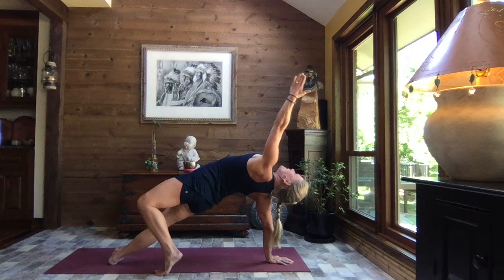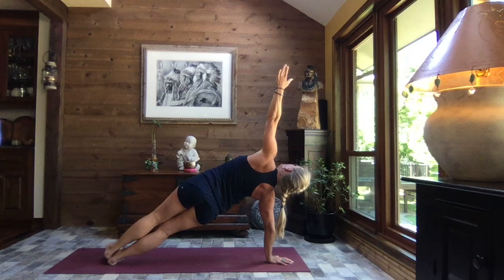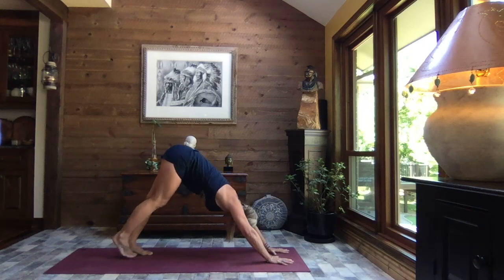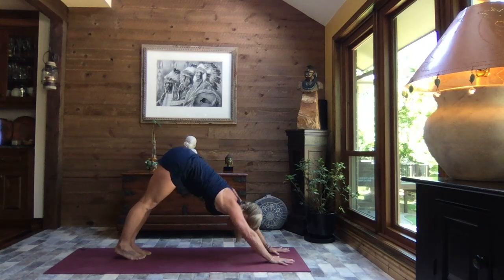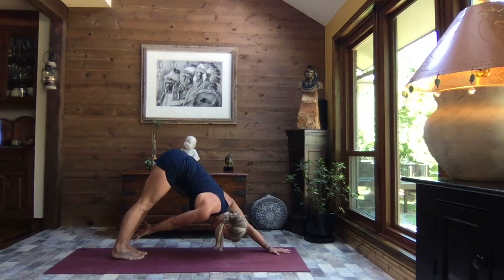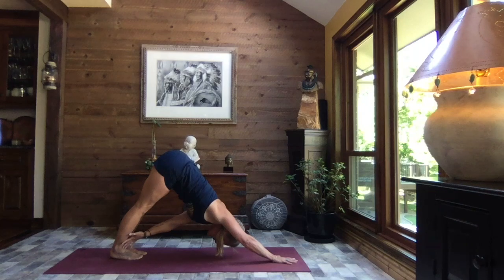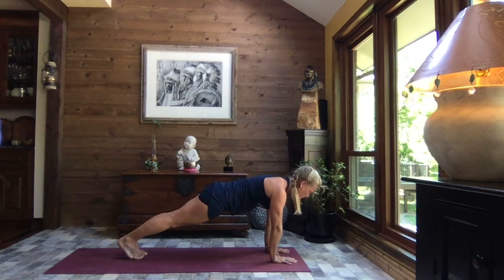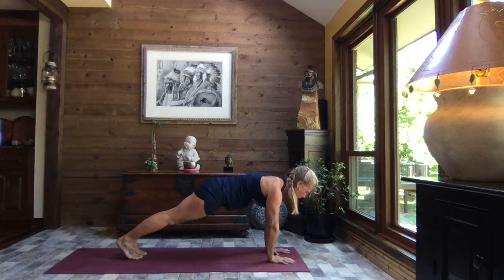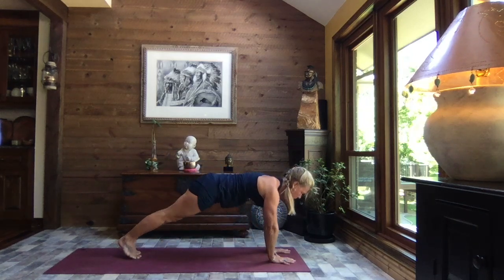We lift that left arm straight to the sky, following with your gaze, rolling it back to side plank. Slowly release your hand down, coming back to plank, lift your hips to down dog. Inhale to high plank, exhale to down dog — reach that right hand back towards that left leg. Inhale it back to plank, exhale left hand towards the right leg. Inhale it back to plank — let's do that one more time each side. Use those exhales to reach back, inhale to come forward. Last one — inhale to plank, crocodile down.